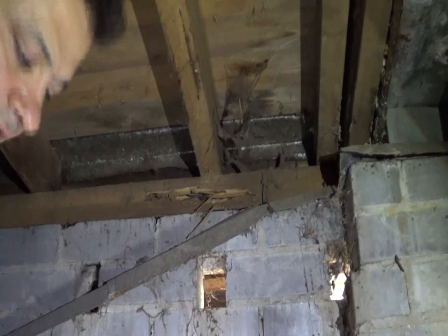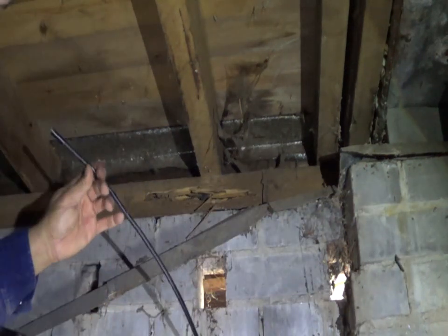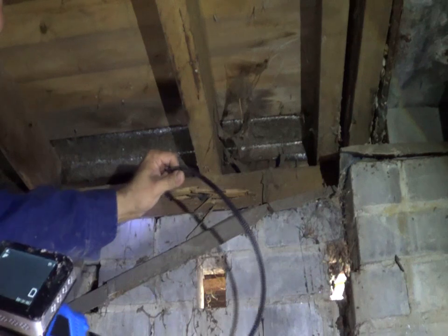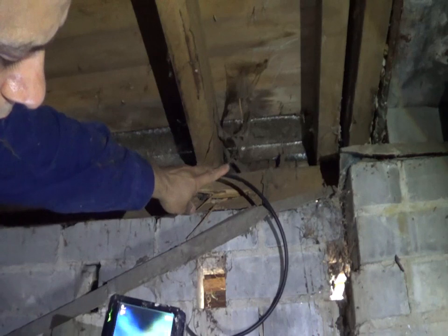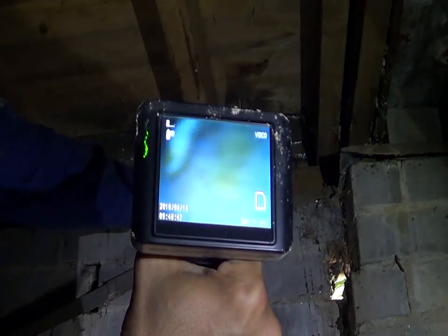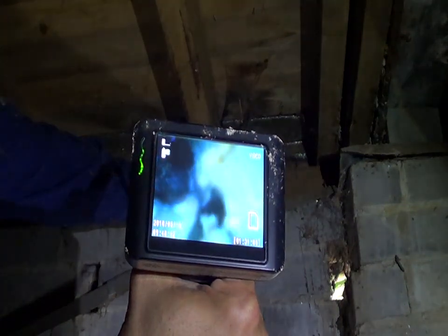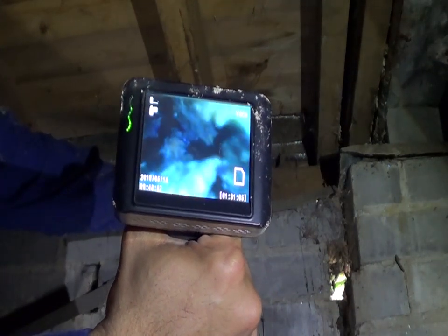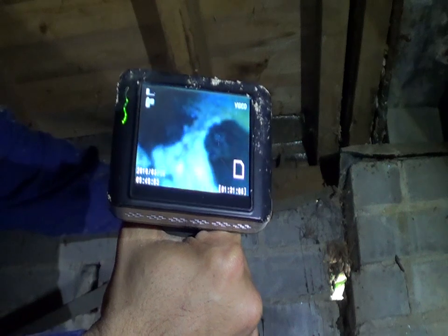If you want to see some live termites, I'll use my snake camera to show you some live termites. They are definitely agitated Coptotermes.